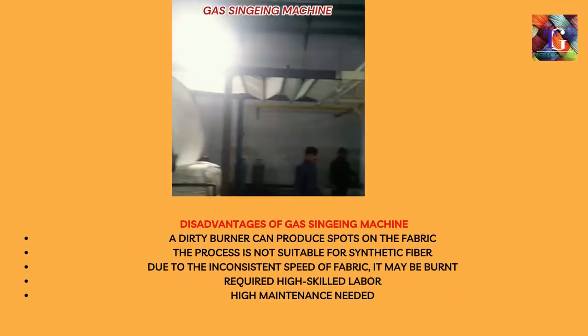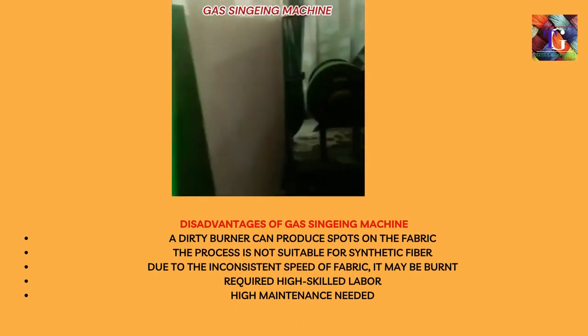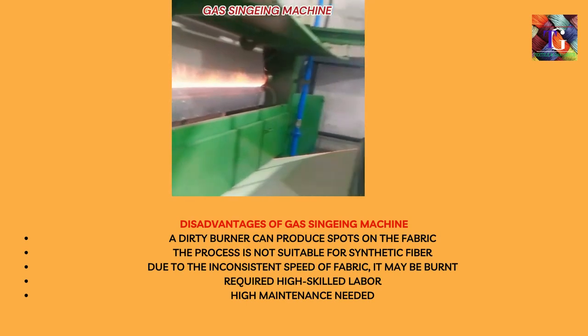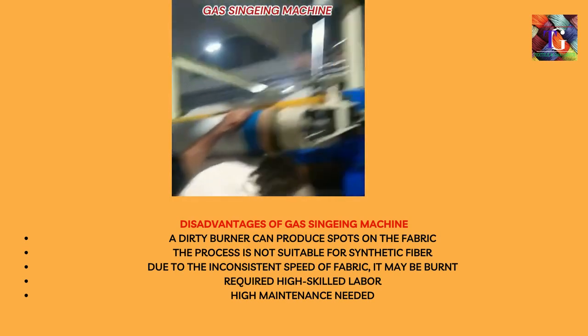Disadvantages of gas singeing machine: A dirty burner can produce spots on the fabric. The process is not suitable for synthetic fiber. Due to inconsistent speed of fabric, it may be burnt. It requires high skilled labor and high maintenance.